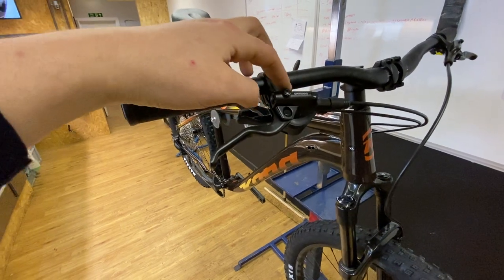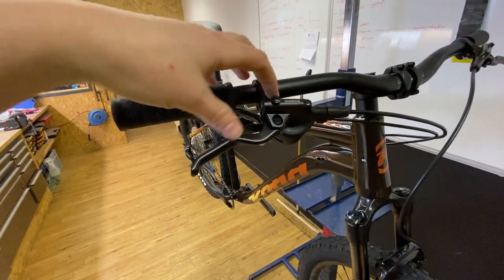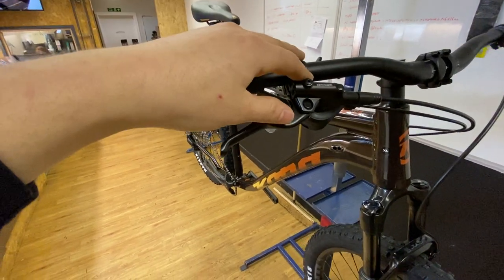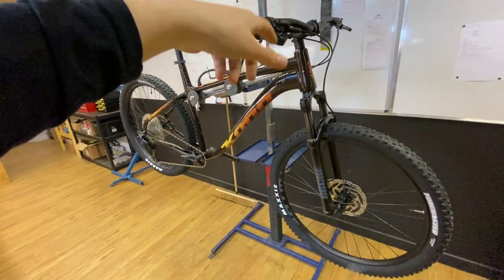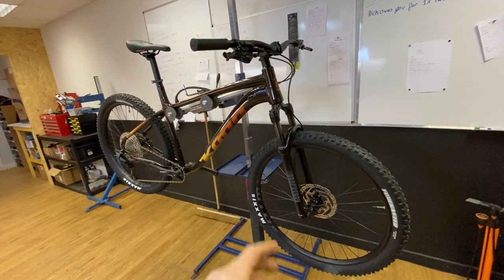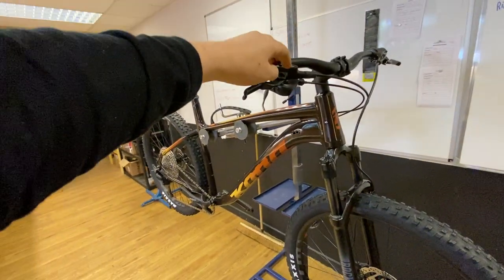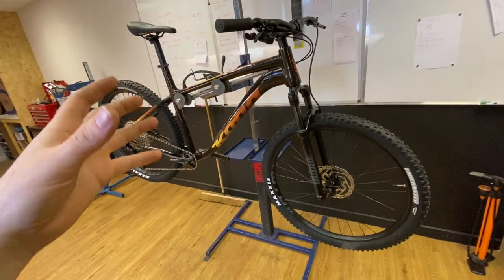The lever up top is the Shimano old-school Deore lever — it has a slightly longer blade for better leverage and power. Bog-standard, but it will stand the test of time. These don't fail that often and we're really happy with them. Mineral oil runs through it so it doesn't deteriorate any paintwork — if you bleed it yourself and spill any oil, there's no major issue. As mechanics, we're far happier bleeding these than SRAM brakes, for instance.